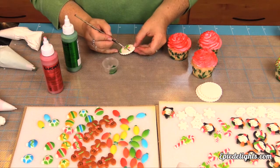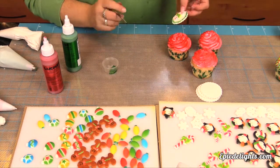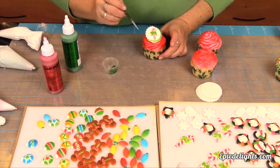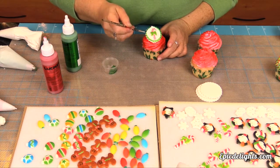Next we took a little bit of that green shimmer airbrush color and we're just creating a border around our scalloped edge. Before you get too far around your edge, go ahead and put that disc right on top of your cupcake and then finish out your border. And there you have it — another cute holiday treat.